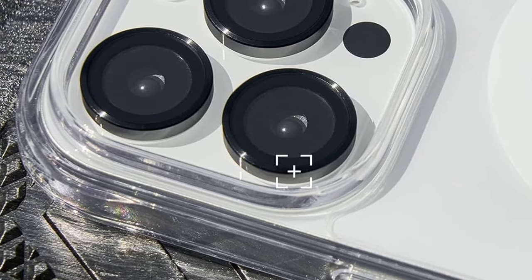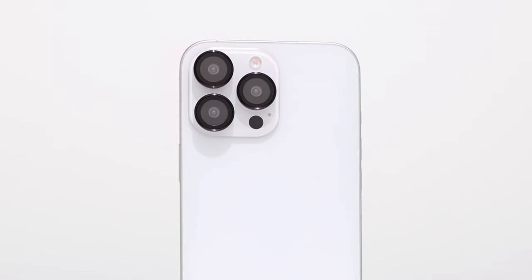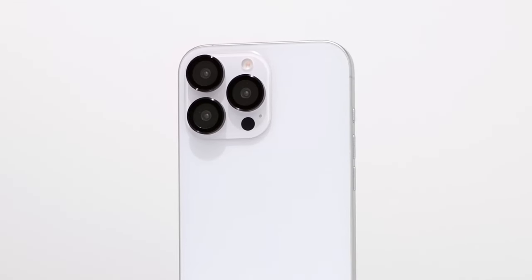The easy bubble-free installation makes applying the protector simple, and its compatibility with most cases means it won't interfere with your phone's functionality. This is an excellent choice for anyone looking to protect their iPhone 16 Pro camera lenses without sacrificing quality or ease of use.